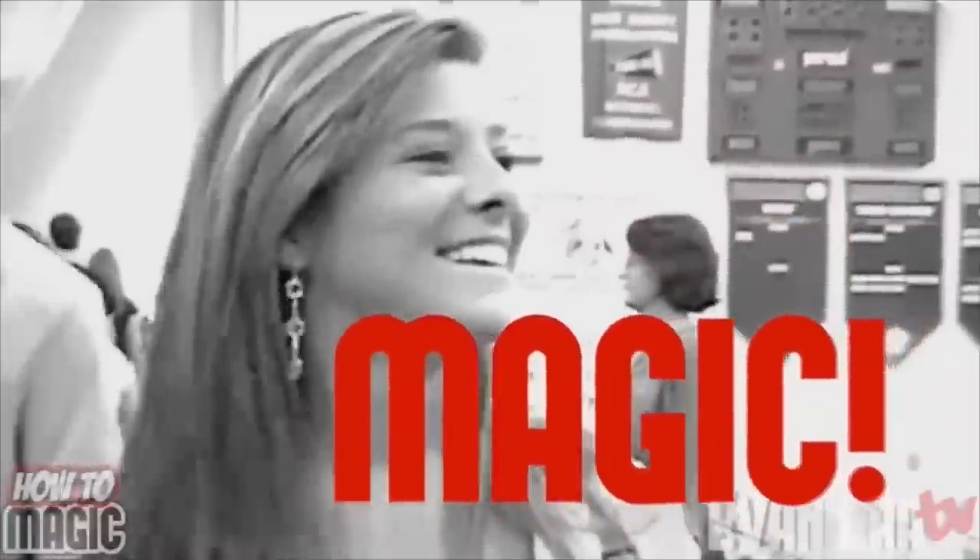What's good, welcome back to How to Magic. I am your host Evan Era. Today I'm showing you seven fire magic tricks with flash paper. If you're ready, hit that thumbs up button for me and let's go — first fire trick coming up.